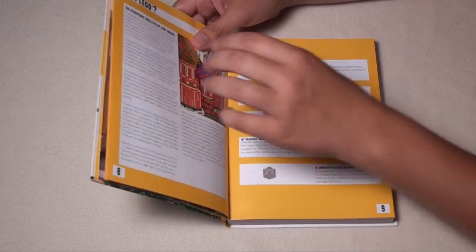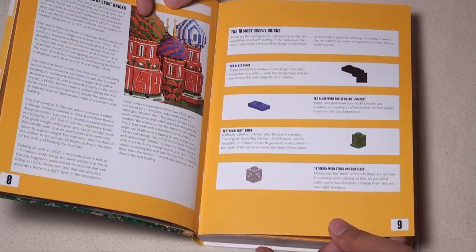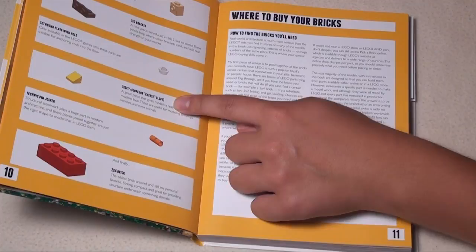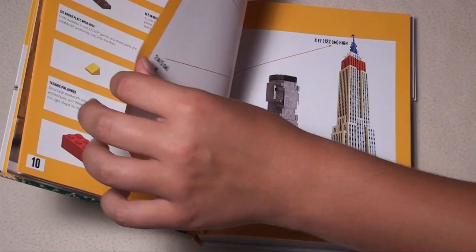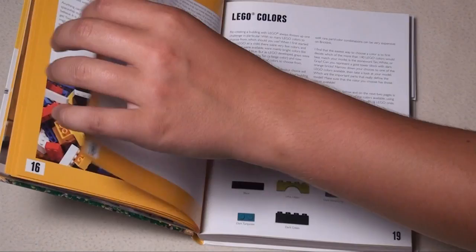The book starts off with the ten most useful bricks, which is pretty cool. He includes the one-by-four plate hinge, the one-by-one brick with studs on four sides, the cheese slope, and of course the classic two-by-four brick. He also discusses where you can buy bricks, talks about scale — like micro and minifig scale — covers CAD modeling, gives building tips, and shows different colors of Lego bricks.